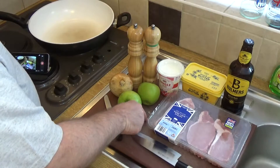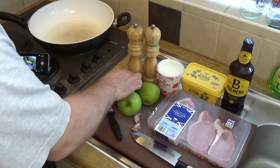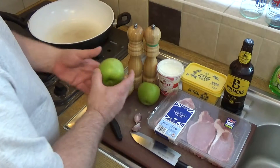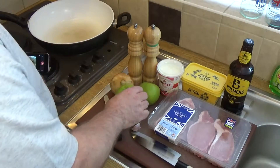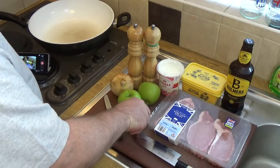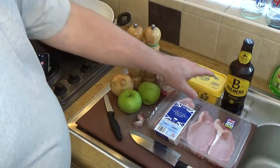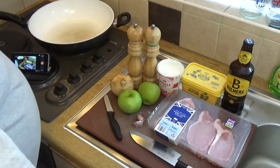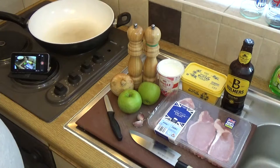In addition to the pork and cider, we'll need half of this onion, two apples, and a couple of cloves of garlic as well. You'll also need some butter, some single cream, and salt and pepper.